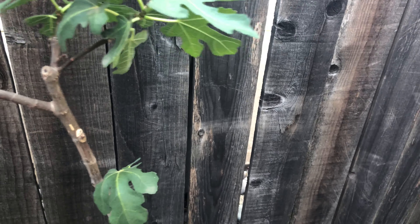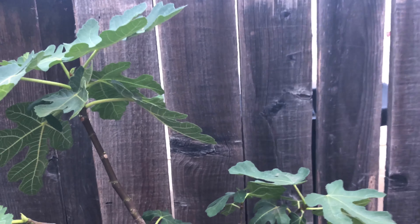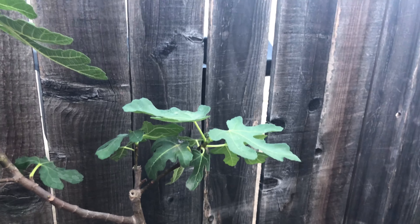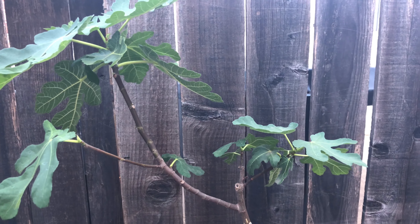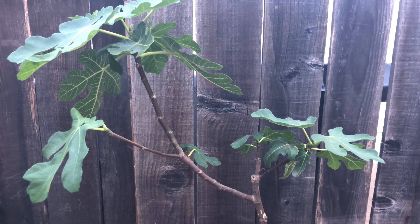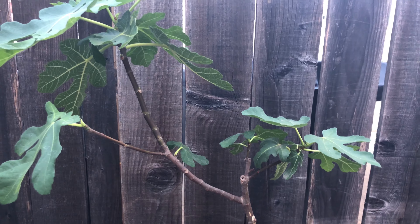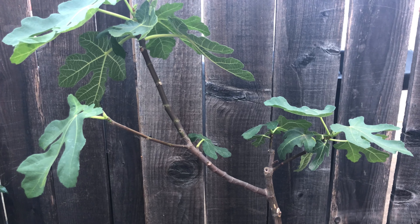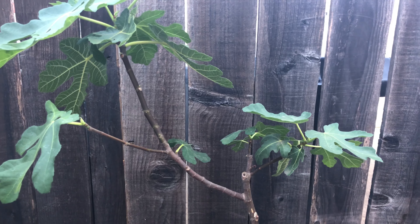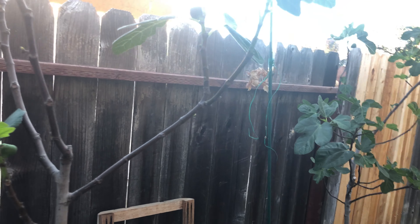This is an improved Brown Turkey — I'm not sure what that means exactly. It's by Dave Wilson Nursery. This is the new name for it, and it's a great fig for my zone, zone 9b, here in the Central Valley of California. It does a tremendous amount of growth and fruit production. There are over 5,000 varieties of figs — common and uncommon.